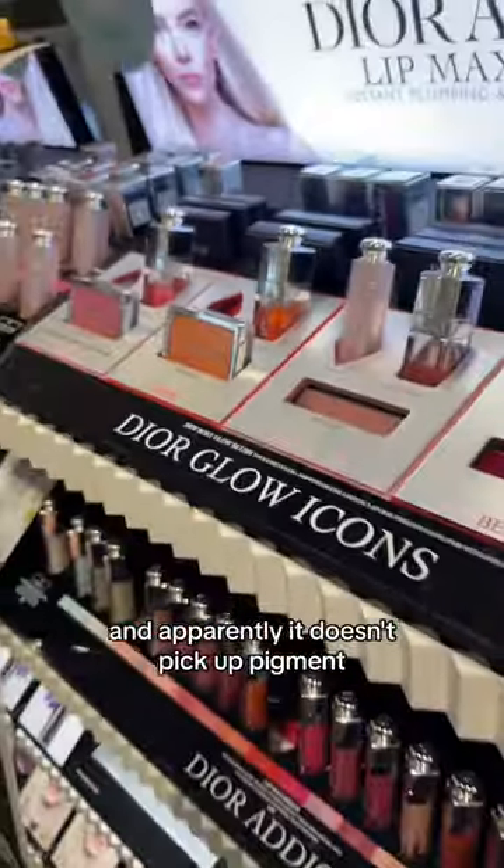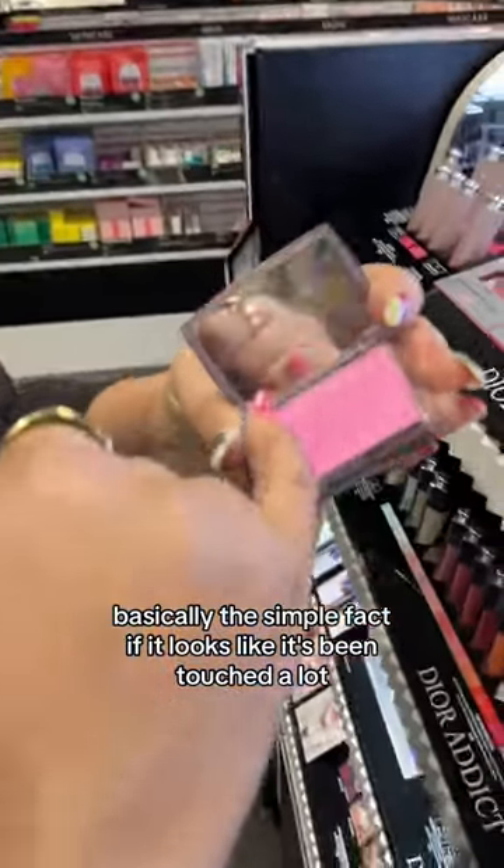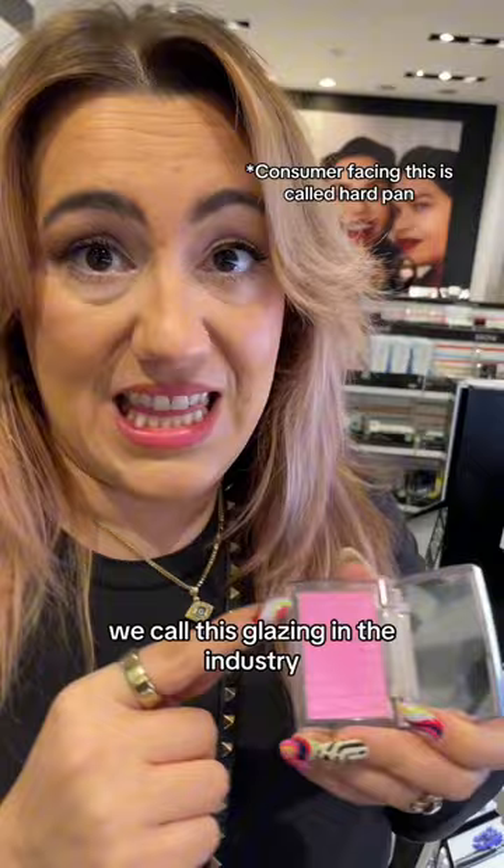Hey baby, there's a lot of people that go into Sephora and try these blushes and apparently it doesn't pick up pigment. What's up with that? Basically the simple fact, if it looks like it's been touched a lot, it almost looks like it's frozen on top — we call this glazing in the industry.